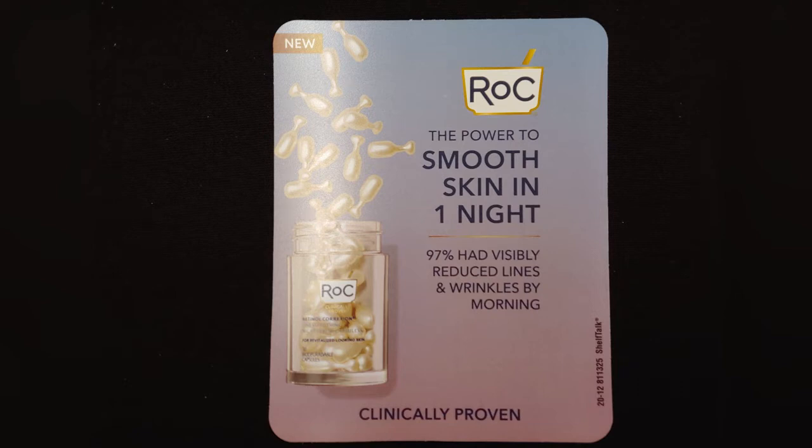Hi everyone, it's Dee. I got an opportunity to try this new ROCK product. It's called the Retinal Correction Line Smoothing Night Serum in capsule form.